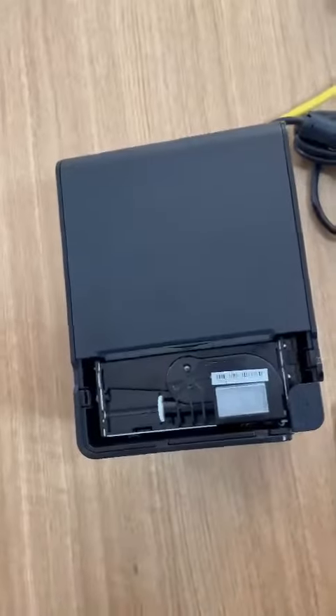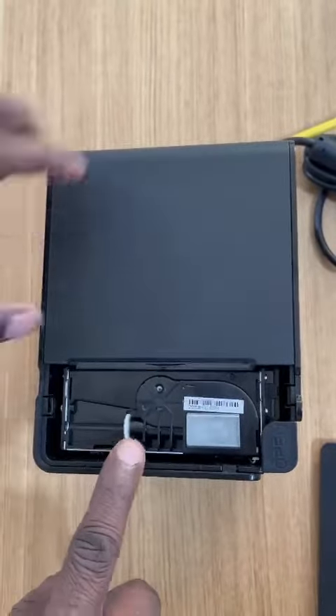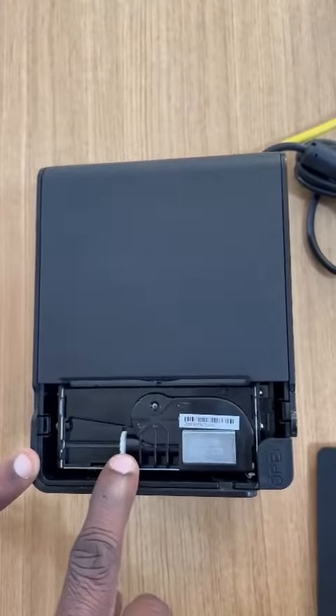After removing the covers, you can see the cutter unit over here, and this is the top cover. The cutter is getting locked over there, so you have to release that lock.